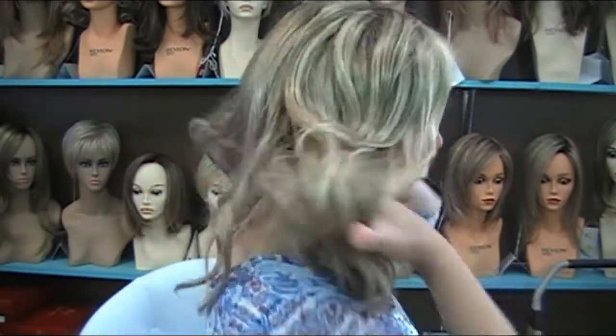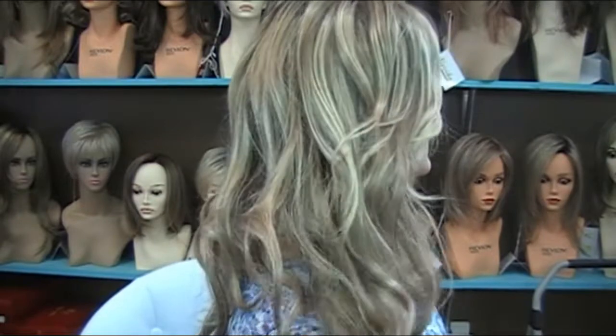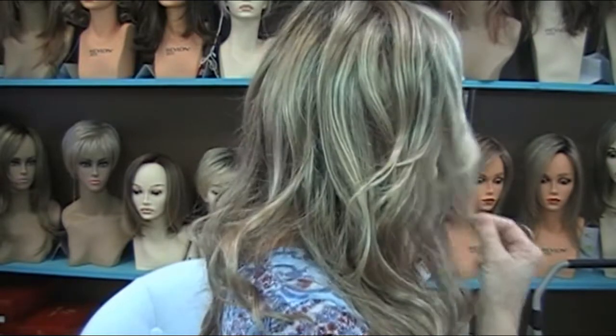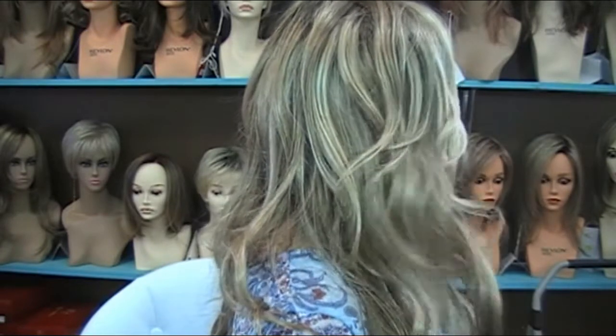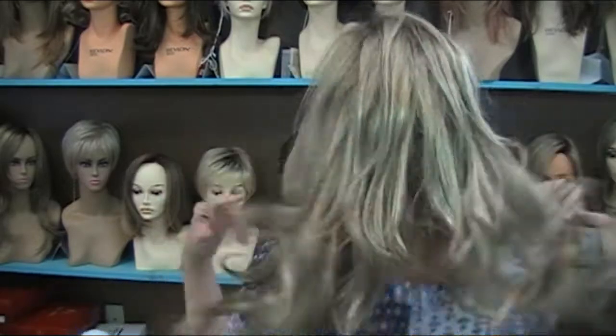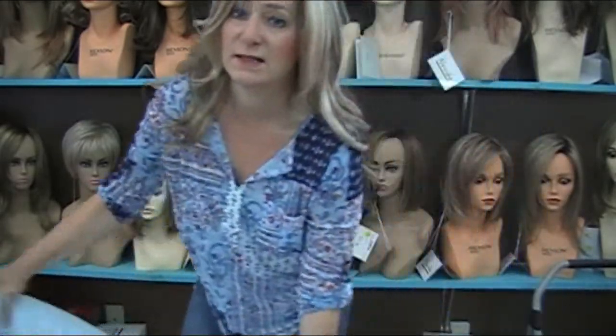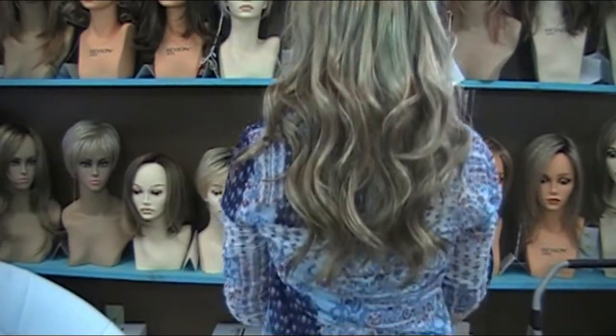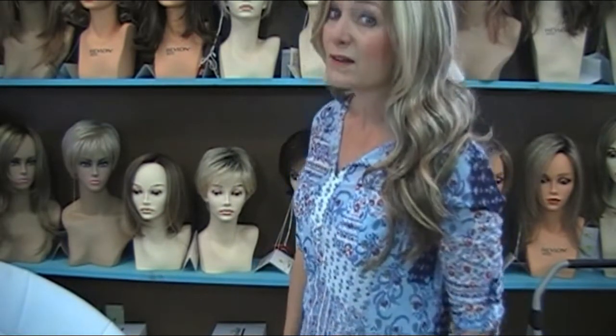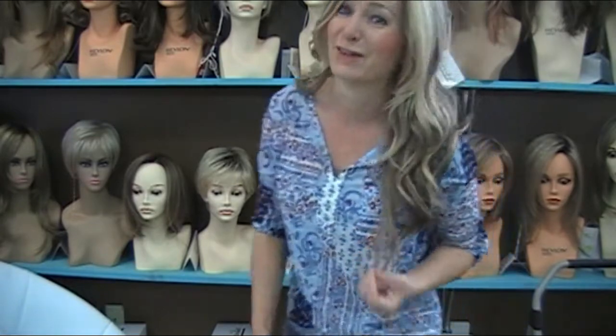This is the front — you can see how long it is. The side gets longer toward the back, so it's shorter in the front with some layers, then longer in the back. Let me stand up so you can see it a little better. See how long it is in the back, and then the side again — see how long it is. Oh, I just love her!